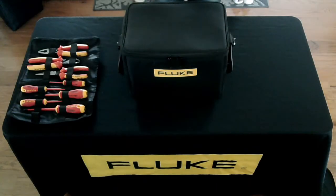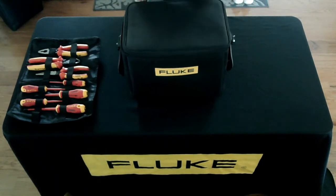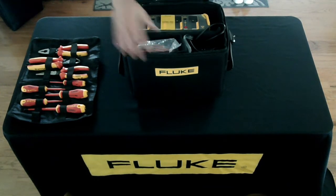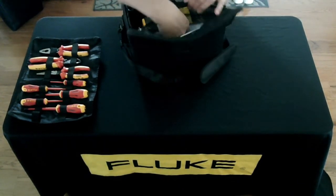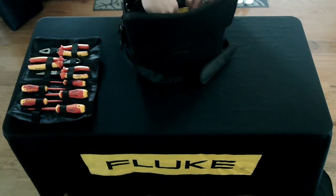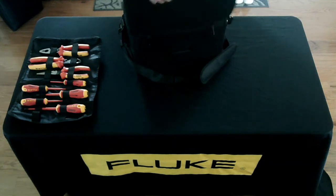How's it going everyone? Today I received a new box from Fluke, which means it's something new. Let's go open that box up and see what's inside. We have a top pouch with some instructions, a USB connection to hook this up, and it looks like there's a USB thumb drive in here.